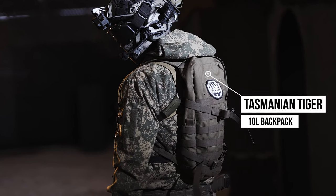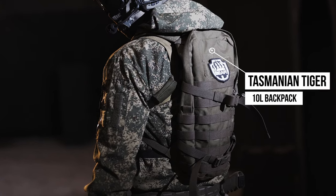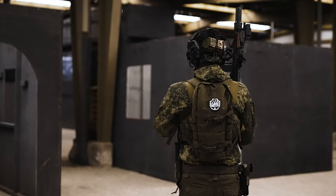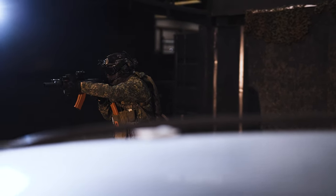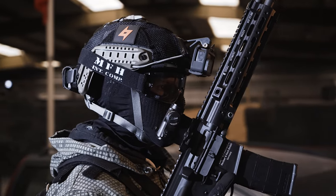For my backpack I run a Tasmanian Tiger 10 litre, which is a nice small backpack. I only run this when I'm playing on outdoor fields — for CQB I'll leave it at the spawn with BBs and gas and water. But when we play outdoor I'll chuck it on, making sure it's on top of my sling so I can easily access my gas and BBs when I need to.